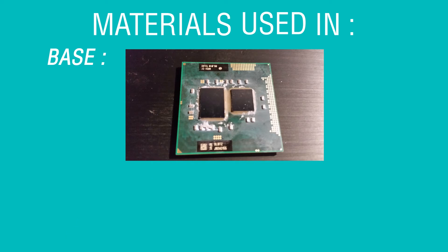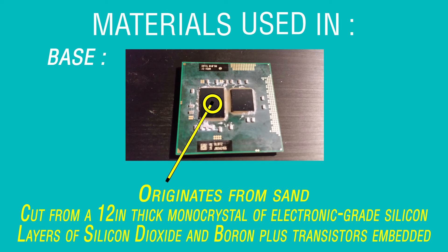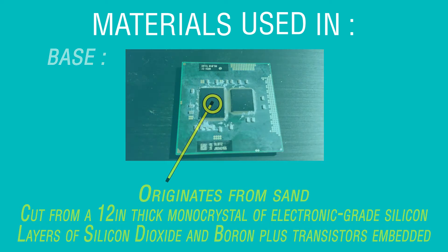The silicon wafer originates from sand and is cut from a 12-inch monocrystal of EGS, made up of layers of silicon dioxide, boron, and transistors.